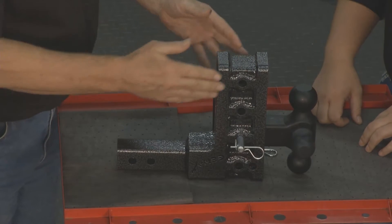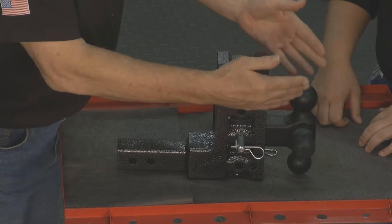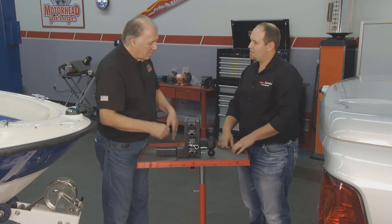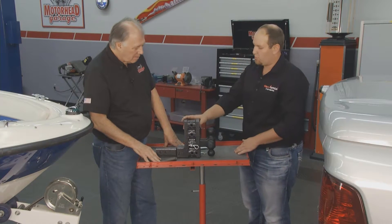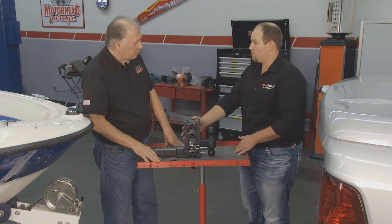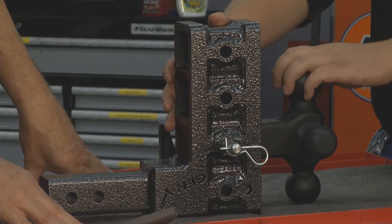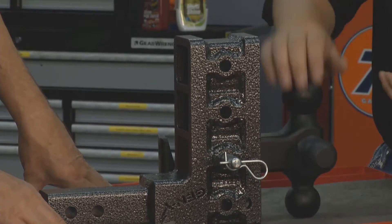What about general maintenance or care? I see a lot of guys with their trailer hitches out there — their trailer balls are all rusted. What do you do for maintenance on these? Well, this is basically made out of receiver tubes, so the main hitch itself doesn't need any maintenance at all. We recommend that you keep your ball lightly greased so that your trailer swivels on there nicely and stays rust-free.